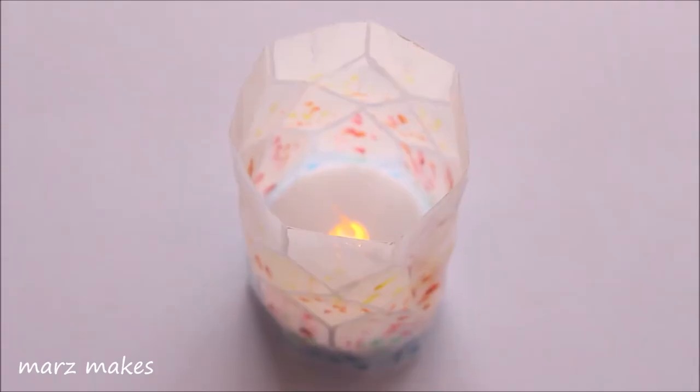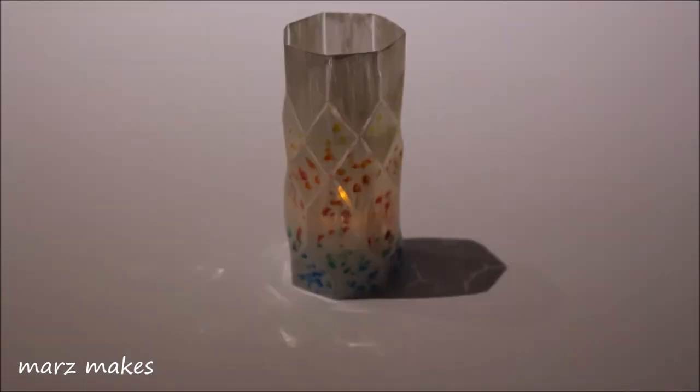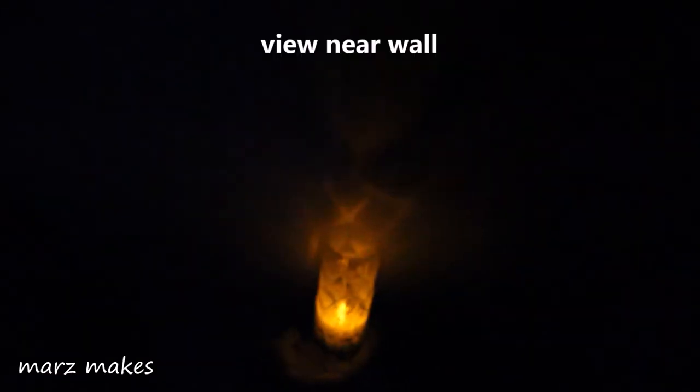Finally I'm cutting the excess plastic so the edge is smooth. This is the finished lantern and when there's a light shining above you get a pattern on the surface. The pattern also shows near walls and ceilings.